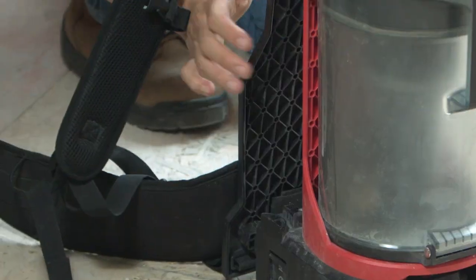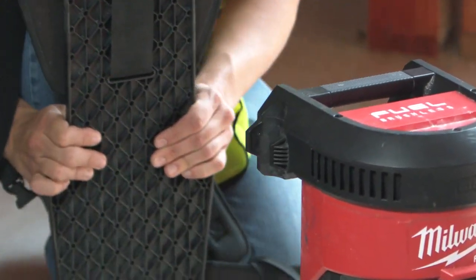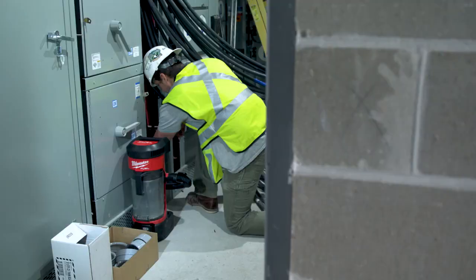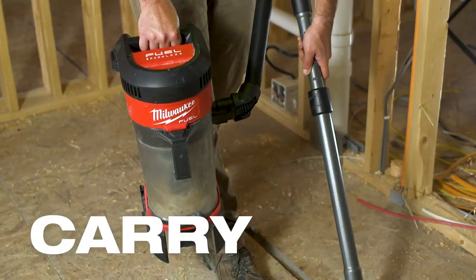The versatility is nice — when you're working with stuff up high you can strap it to the ladder. If you need to get in a tight space you can set it on the ground or hold it.